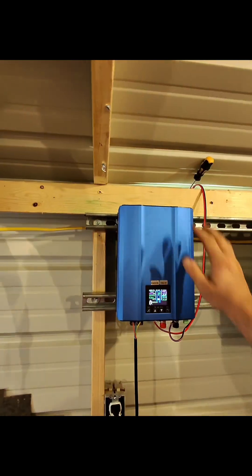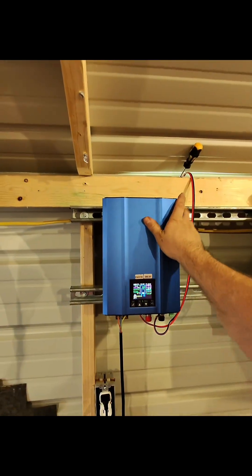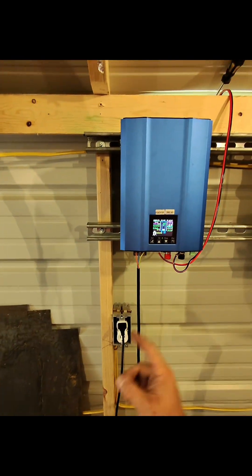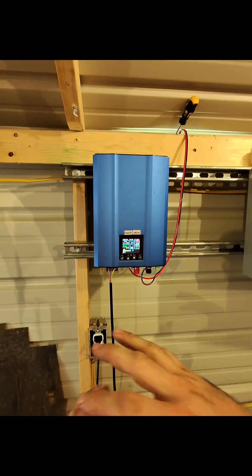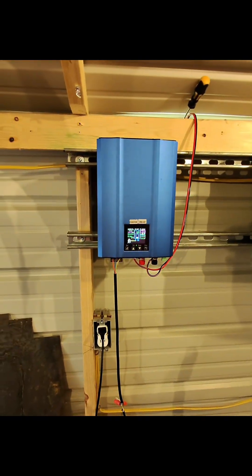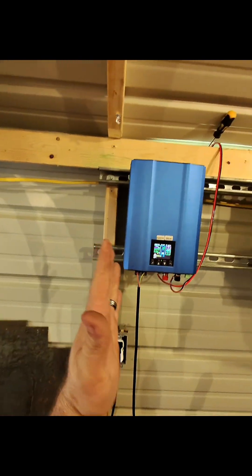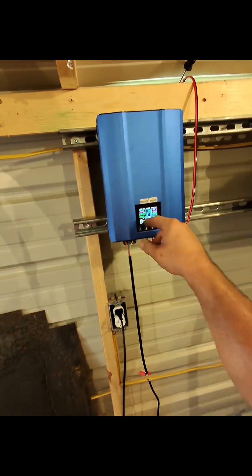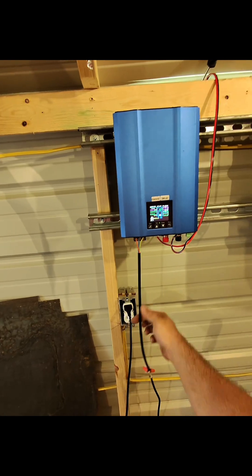For those not familiar with grid tie inverters — it plugs into the power source, matches the frequency, and makes sure the phase is in the correct orientation. The easiest way I can explain it: when you have electricity coming in at two different frequencies, they smack into each other and create a short circuit. This unit actually monitors the input to prevent that.